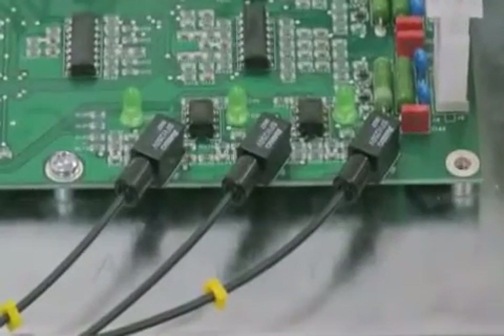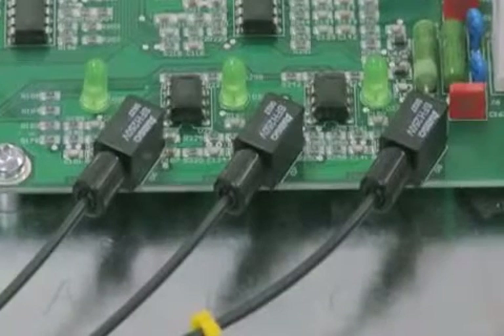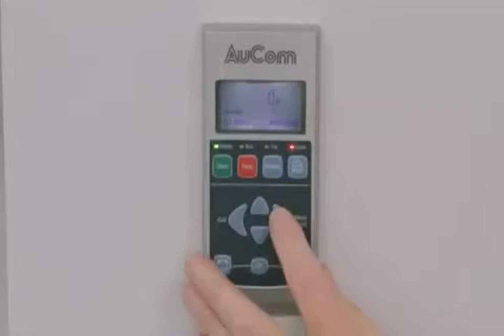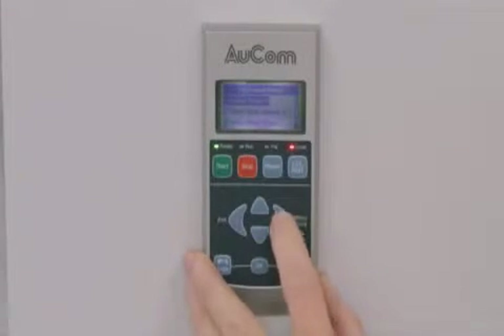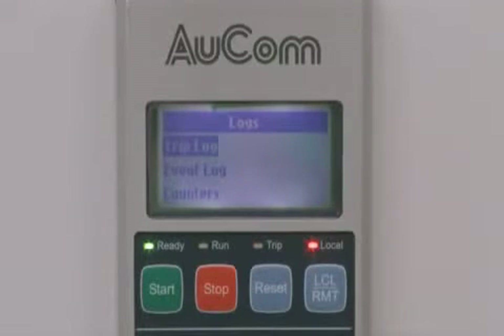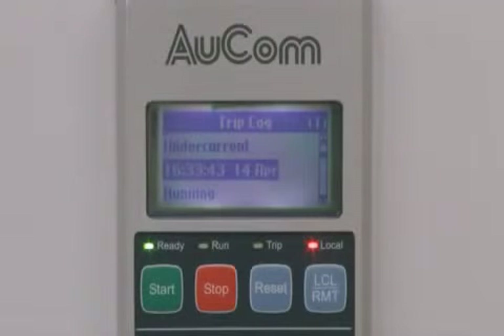For complete electrical isolation, communication between the low voltage controller and the high voltage power assembly is via fibre optic cables. Your MVX features simple plain language so you don't need to look up trip code tables, with extensive metering information to allow easy monitoring of motor performance at all times. 99 position logs record all information on the starter's operating history in separate event and trip logs to assist in troubleshooting.